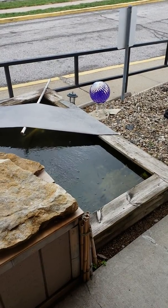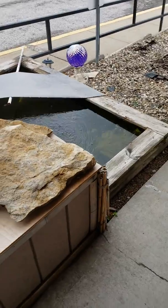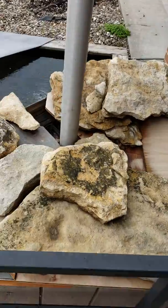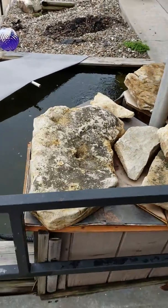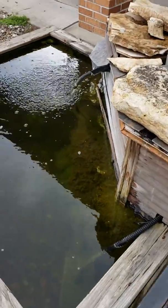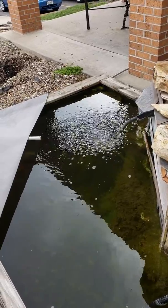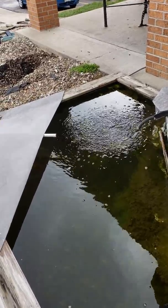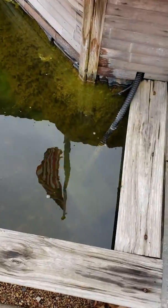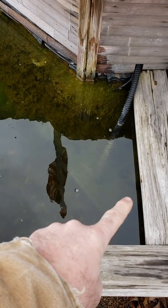This is pond upgrade video number one. This is the old pond, which was built approximately eight years ago. It has a total pond pressure filter with a UV clarifier that you can find at Home Depot for about a hundred and thirty dollars, and I've got the total pond universal pump filter box pre-filter right here.